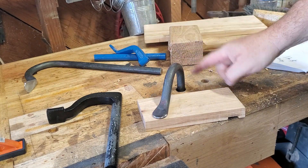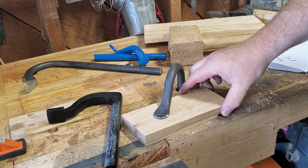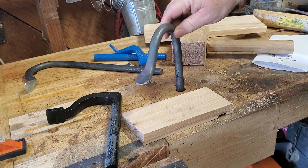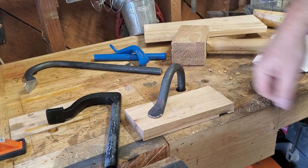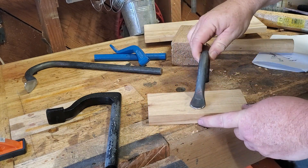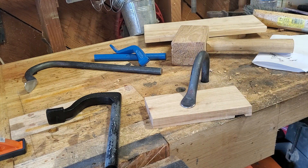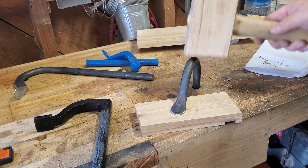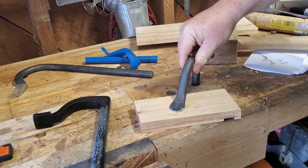They say they're five-eighths inch for a three-quarter inch dog hole. So let's put it in my three-quarter inch hole. No matter what I do, it will not stick. Some comments on Amazon suggested a smaller hole, so I made an 11-sixteenths hole — that's a sixteenth of an inch smaller. Works like a charm.